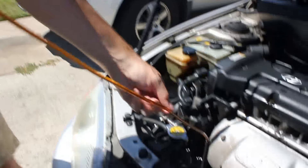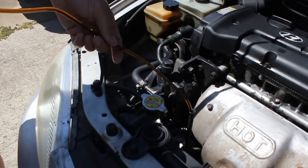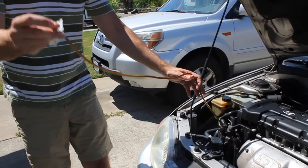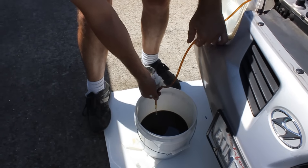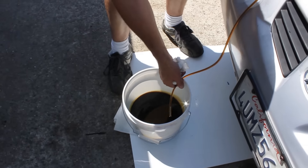I'm just gonna pull it up like that, then pull this end — if you take a step back you'll be able to see the whole thing. I'm just gonna put this end into this bucket, and because this bucket is lower than the oil in the engine, it'll start draining out.